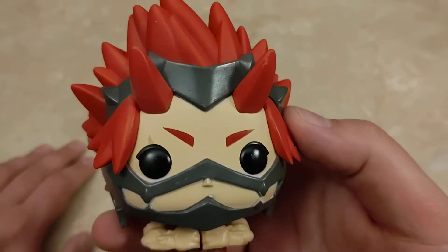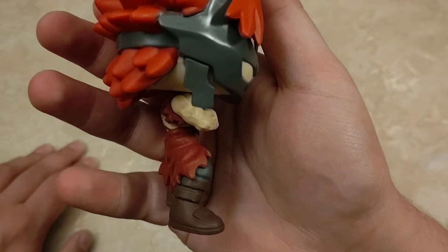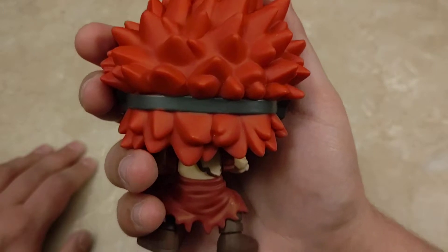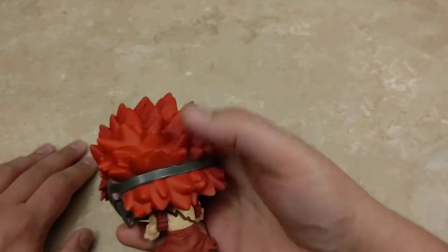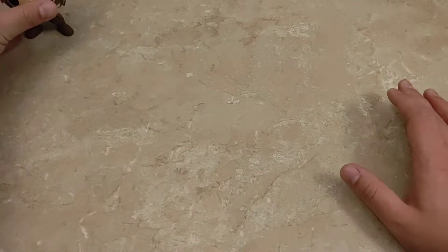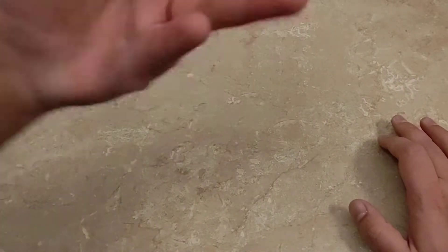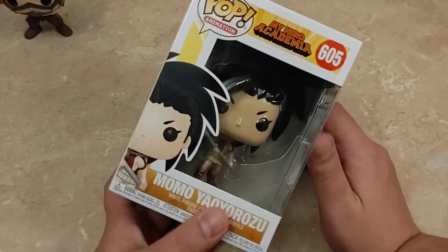Alrighty, taking a quick look at the front here, you can see some really nice design on Kirishima. Now in my previous My Hero Academia video I just did cuts, but I'm going to do this all in one take. So if I mix up my words a little bit or jumble up stuff, just kind of bear with me here.